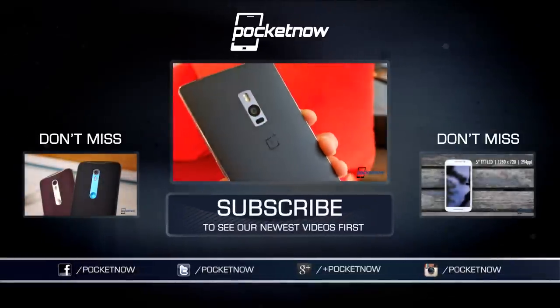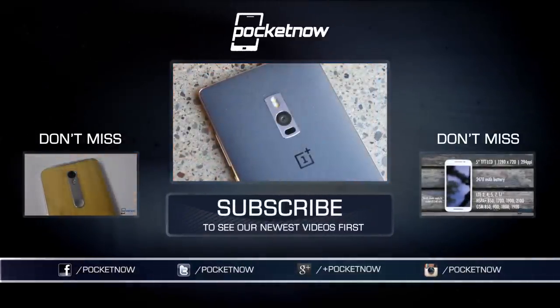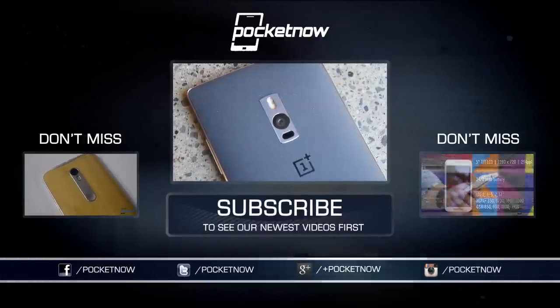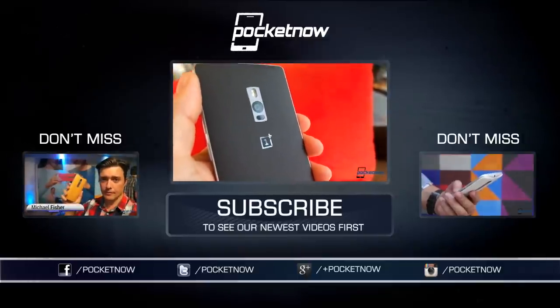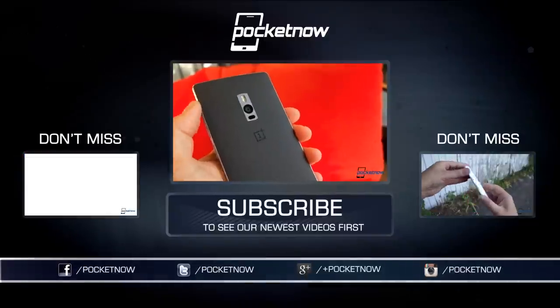Before you do anything, remember this is not our full review of the OnePlus 2 — that's coming the week of August 17th at pocketnow.com. Be sure to subscribe so you don't miss it, and check out our earlier coverage while you wait. Till next time, this has been Michael Fisher, Captain Two Phones on Twitter. Thanks as always for watching, and we'll see you next time.